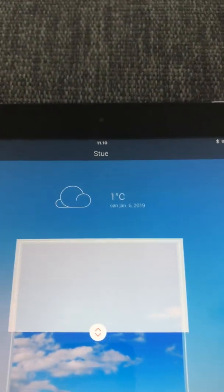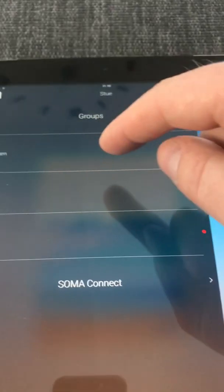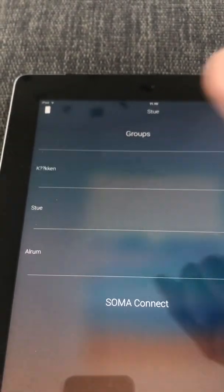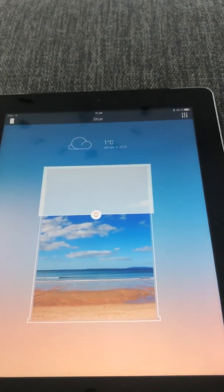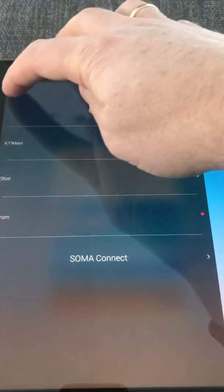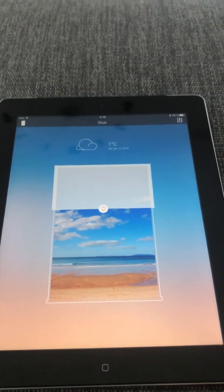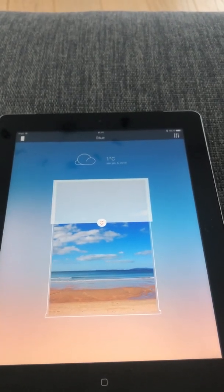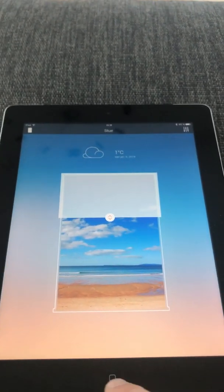In the app it also shows the outside temperature, which I'm not sure why. You can have different rooms — I have the kitchen, the living room, and the dining room, so five engines in total. Once you create groups and put them in different rooms, you can't control them one by one. So I have three curtains in my living room and sometimes I'd like to open just one, but I can't do that in the Soma app.